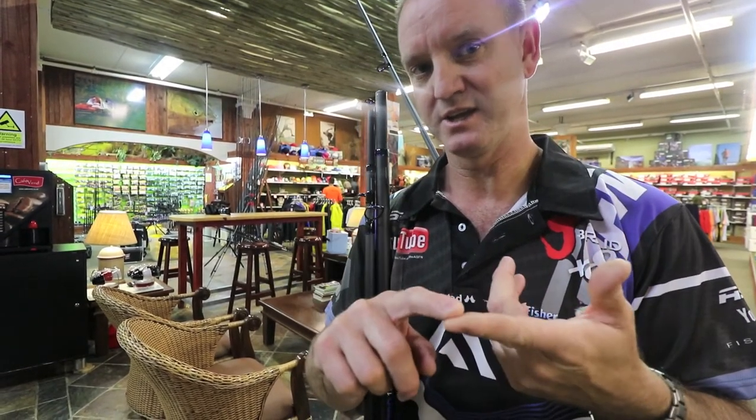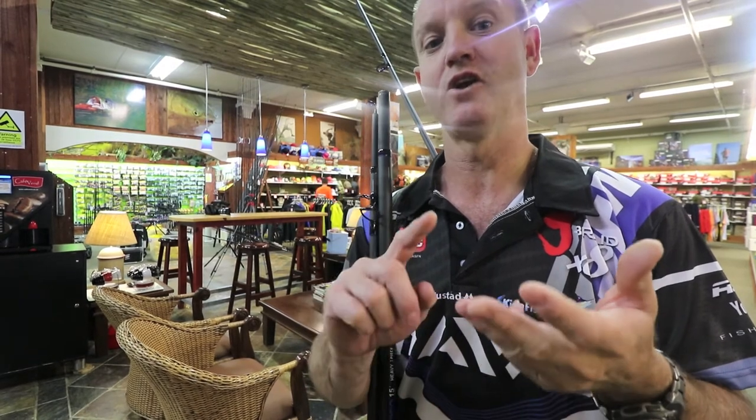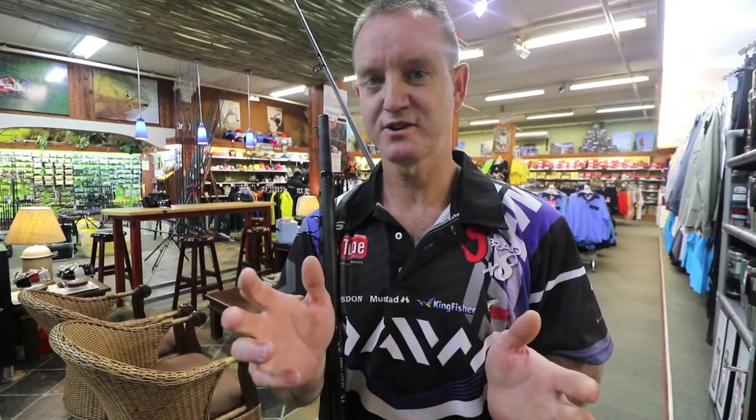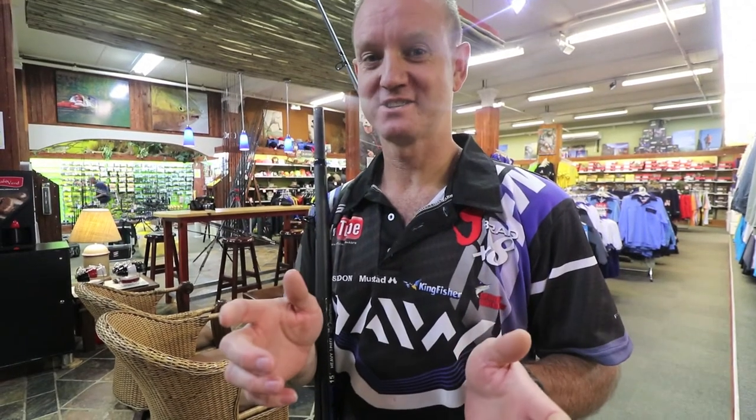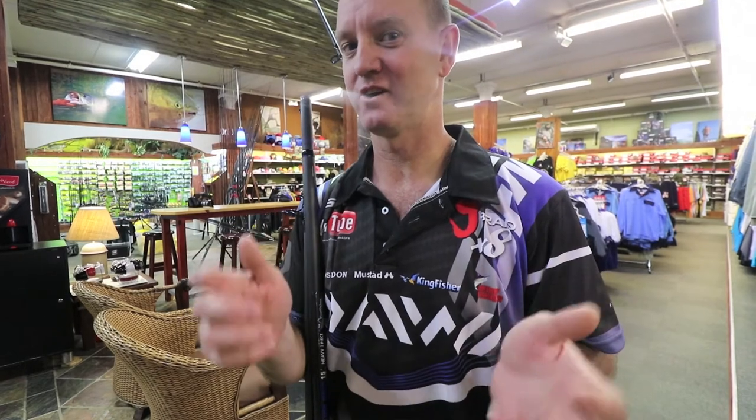This makes the rod a lot thinner, a lot stronger, and a lot lighter. This process directly affects the pricing of rods — highly priced rods should in essence be a lot stronger and a lot lighter.